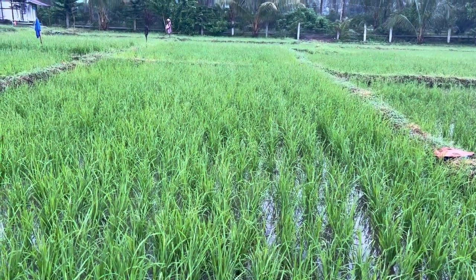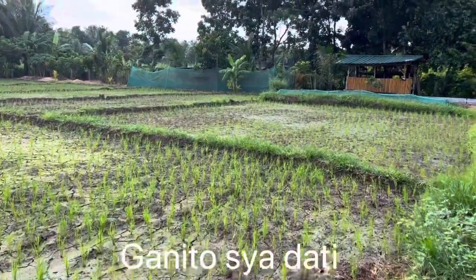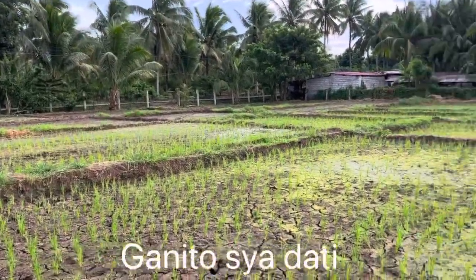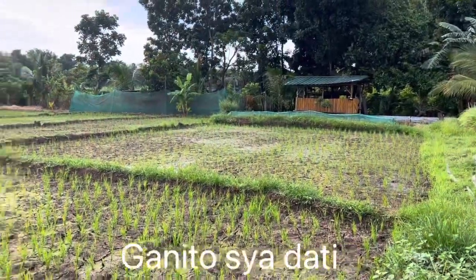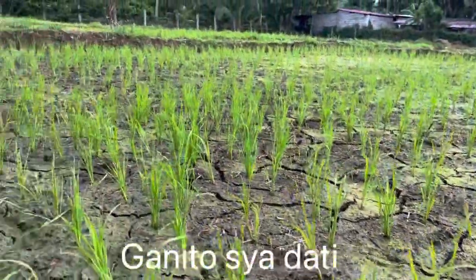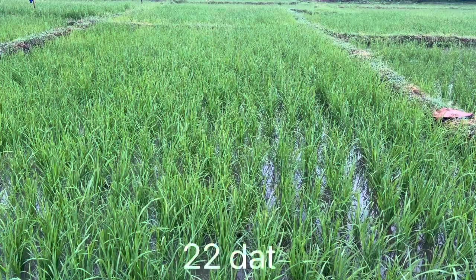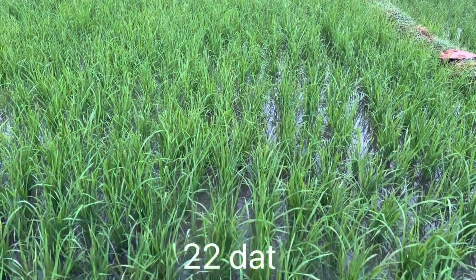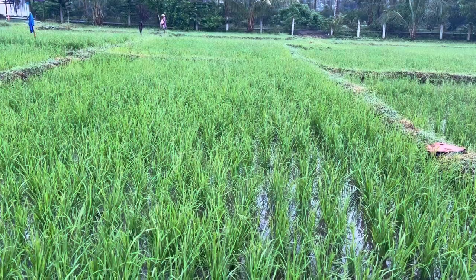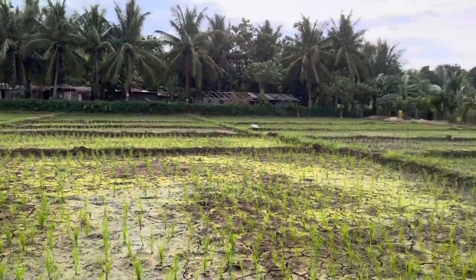Hinta-hintayin ko munang umulan para mabasa yung field at saka tayo mag-a-apply ng mga herbicide. True enough, ngayon ay umulan ng pagkalakas-lakas, at bukas po i-drain natin yan at saka tayo mag-i-spray ng mga late post-emergent herbicide — kagaya po ng Salvador, Frontier. Yung isa po is Advent, na early post-emergent pero ginagamit ko siya as late post-emergent. Titingnan natin yung performance ng iba-ibang klase ng herbicide para maturo natin sa farmer kung ano yung pinaka-the best na pwede nilang gamitin.